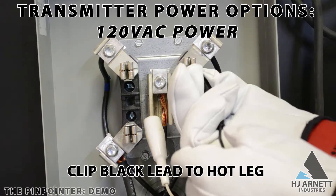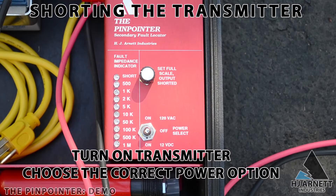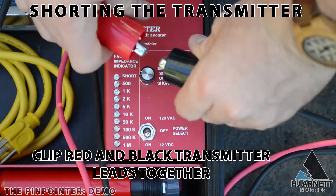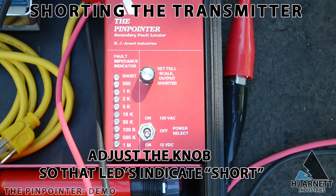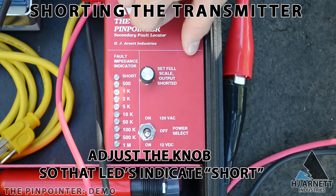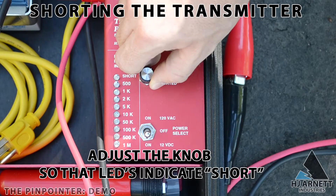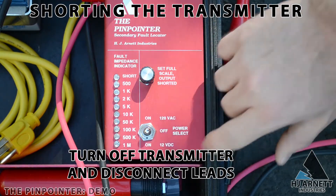Once the pinpointer has a power source, it should be calibrated to verify accuracy. Turn on the switch to whatever power option you chose, then short the red and black alligator clips that are connected to the transmitter. You will see all of the LED lights on the pinpointer start to flash with each pulse, and they indicate how bad the cable fault is. If only one LED is lit up, it's probably a small pinhole in the cable, and if all of the LEDs are lit up, the cable might be cut in half. To properly calibrate, adjust the sensitivity knob when the leads are clipped together so that all the lights flash during the pulse.